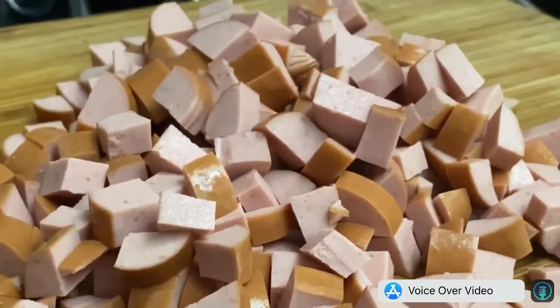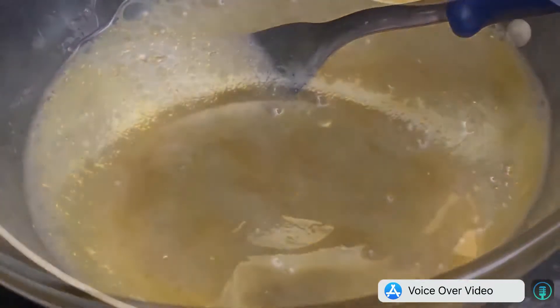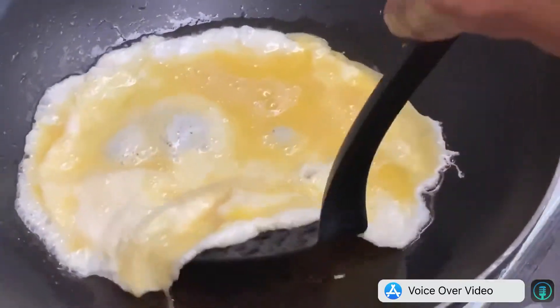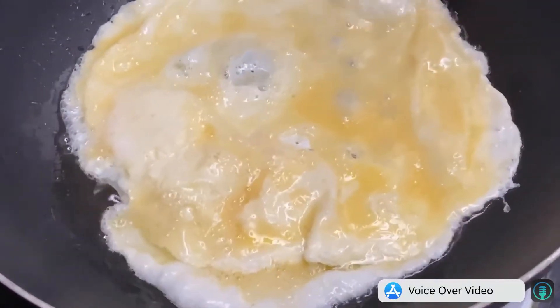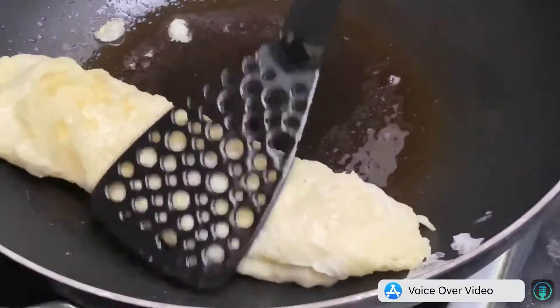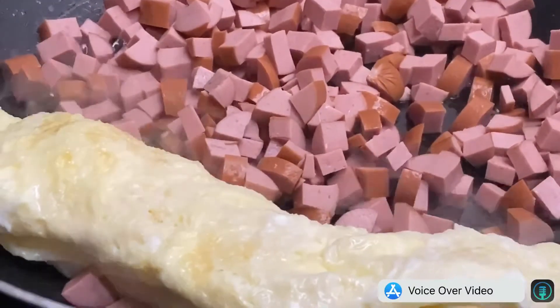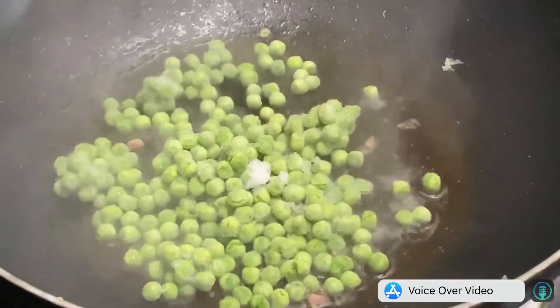In a separate wok, start frying your eggs. Once your eggs are cooked, set aside. Start frying your hot dogs and set aside. Fry your green peas. Keep watching your pork chops.